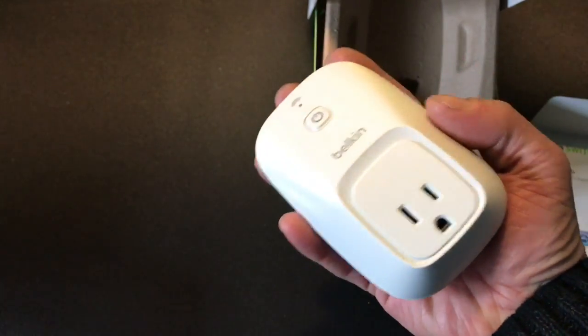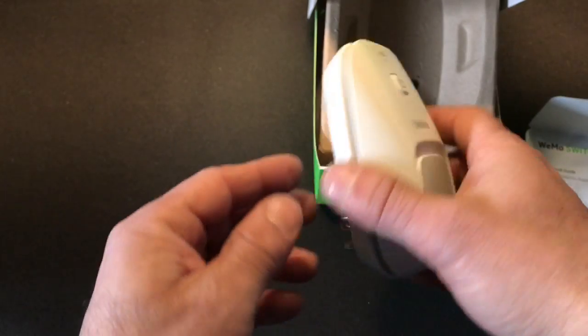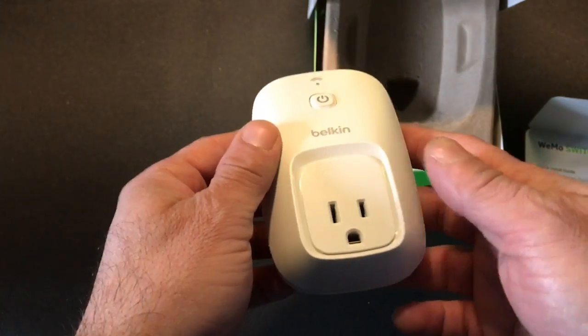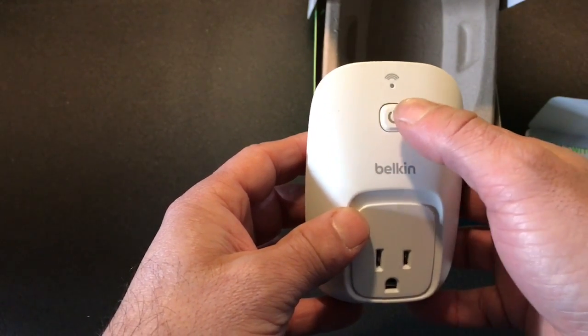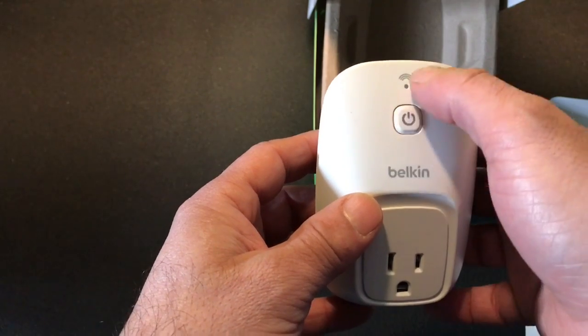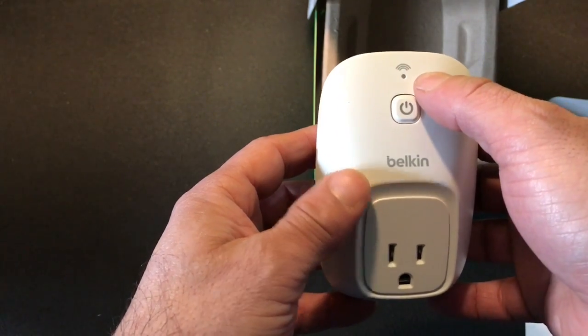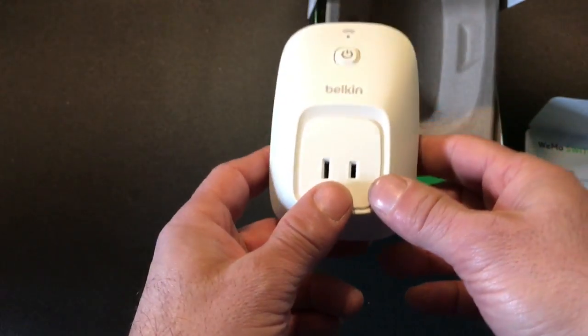The unit itself is small — just fits in the palm of your hand. Admittedly it's not the prettiest thing in the world; the design is something Belkin could work on, but it is functional. Up top is your on/off switch so you can turn it on manually. There's a Wi-Fi button that turns orange while searching and then blue when connected to your Wi-Fi. The rest operates through your app.